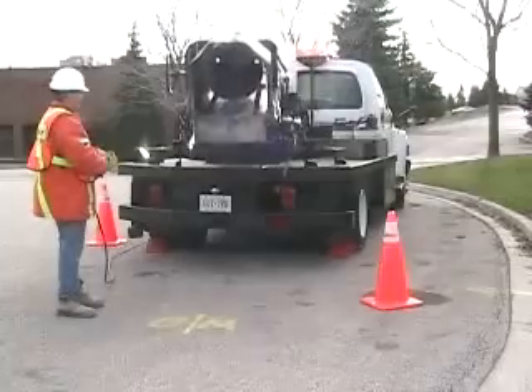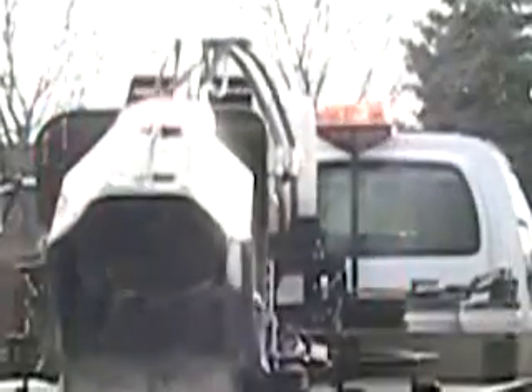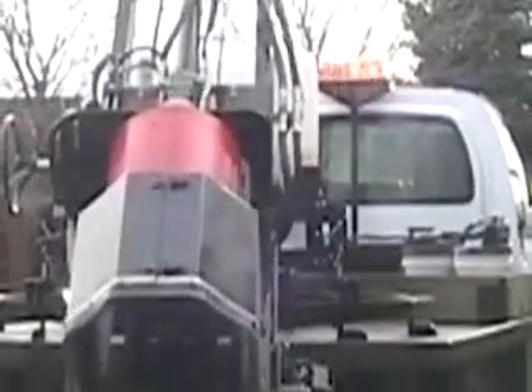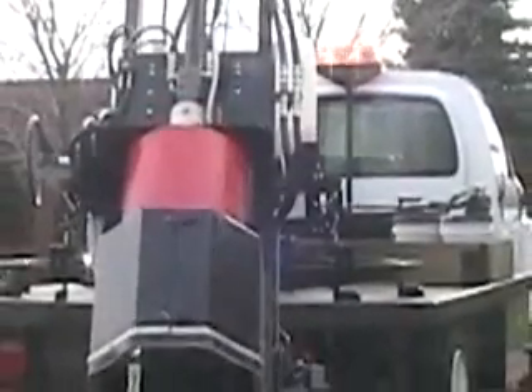While you are elevating the mast, it is always a good idea to look up to ensure that there are no overhead wires or other obstructions to interfere with it. If there are, you will have to reposition the truck and begin again.